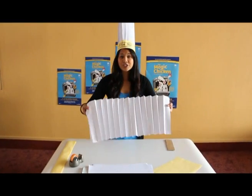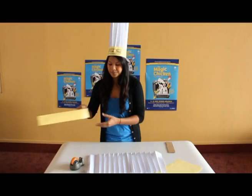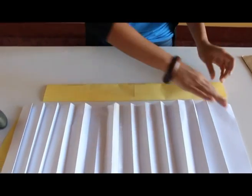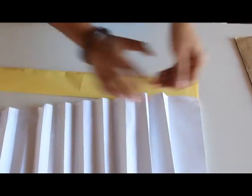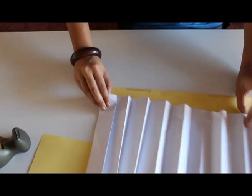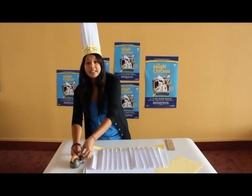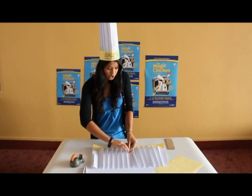Once you're done, this is what it should look like. All we need to do now is attach this bit to the other bit — we're almost there. First sellotape one end, then grab another piece of sellotape and sellotape the other end. Then all you need to do is tape all along the edge so it's nice and strong.